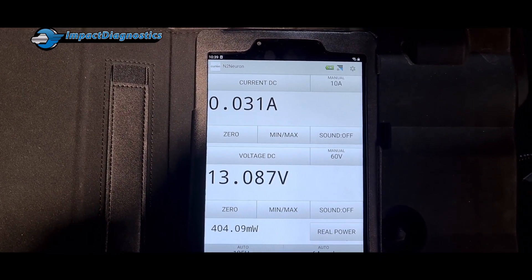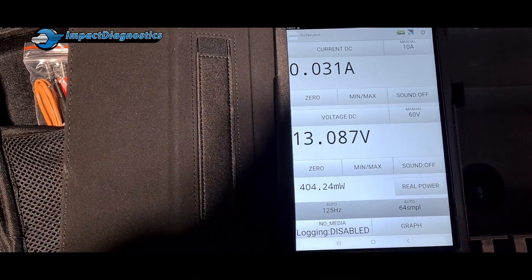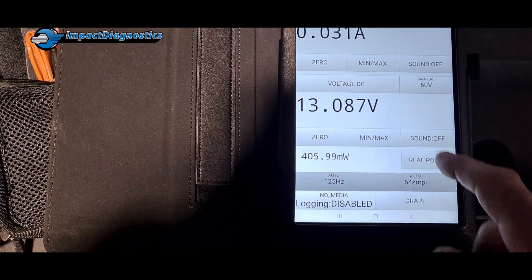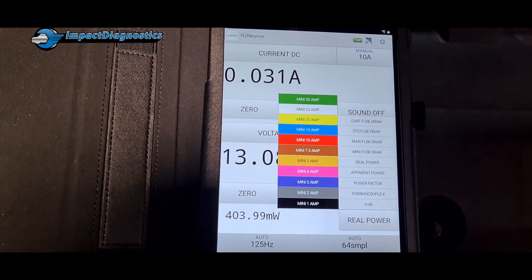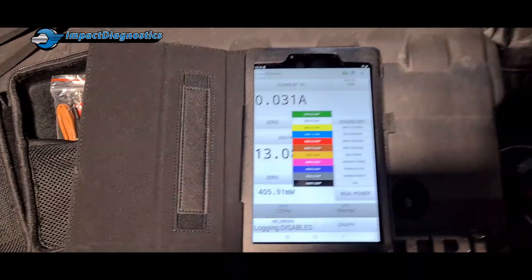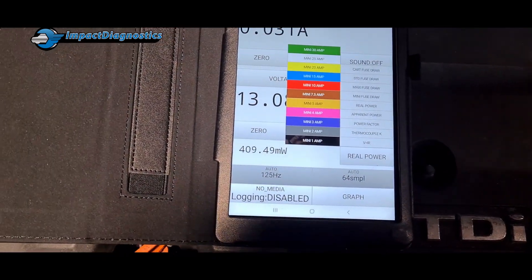The current drain now that we've fixed the vehicle is 31 milliamps. Another cool feature we've just found is that when you're doing your battery drain test, instead of using another meter for the amp draw, you actually have the option to measure the current draw across the fuse itself through this meter.